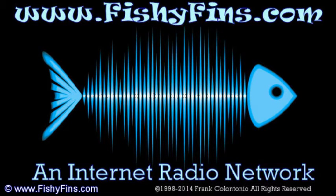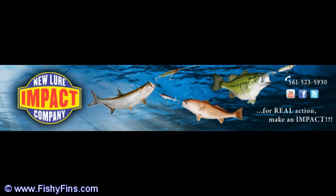Welcome everybody to FishyFins.com. Today we have Scott Larson, a pro rep from Impact Lures and also Aqua Dream Spoons, and we're going to be talking about those baits this morning. Scott has some great information — he actually tests them and sends feedback back to the company, giving them what they need to design a bait that works.